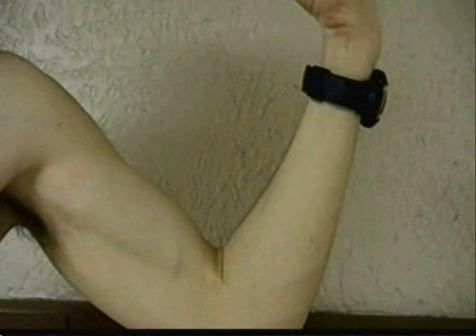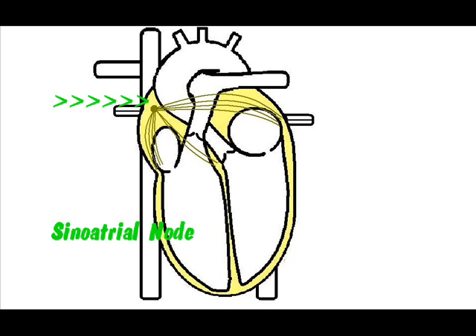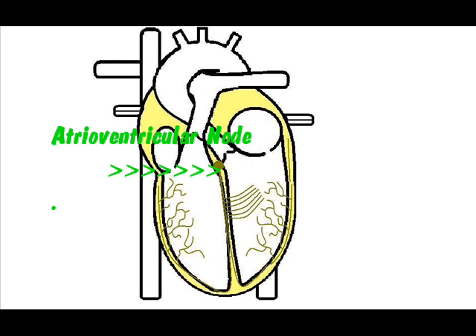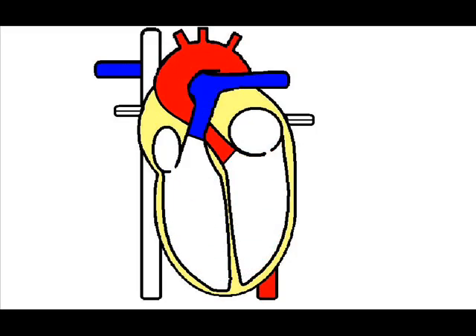Unlike other muscles in your body, which first need a nerve impulse to contract, your heart can contract all on its own. A heartbeat begins with a small group of specialized muscle cells called the sinoatrial node in the right atrium. These cells are like a spark plug and generate an electrical signal which causes the atriums to contract. This electrical signal also sets off the atrioventricular node. This signal is sent out much slower, which allows time for the blood to empty into the ventricles before the ventricles contract from this electrical signal.